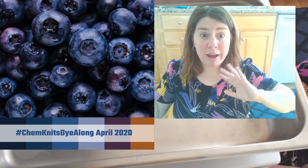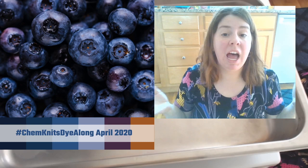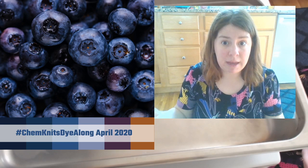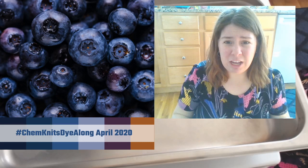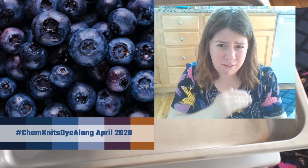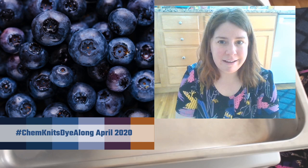Today we are going to play with food coloring - it is a kitchen safe dye that I'm comfortable using with my kitchen pots, pans, and spoons. Today I happen to be using my dedicated dye equipment, which means that everything that touches the food coloring is dedicated for dye. This is food coloring I use just for dyeing, so I'm going to be treating it a little bit differently.